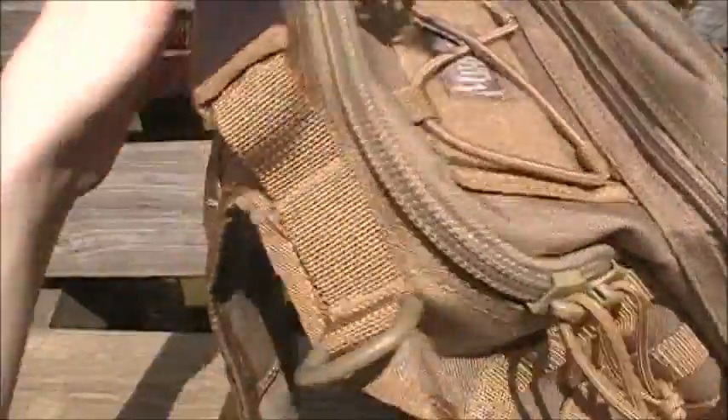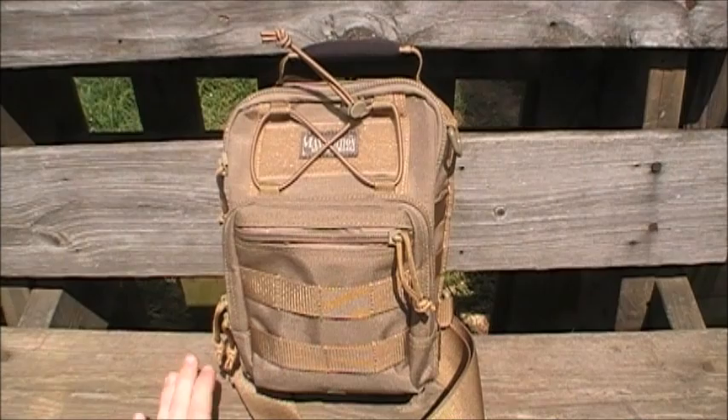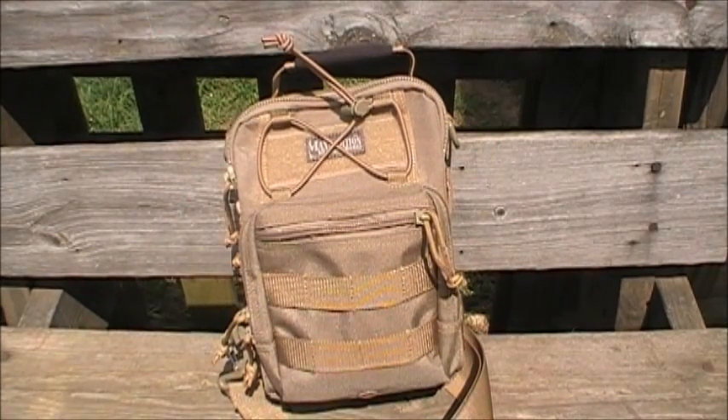The entire bag has a volume of 225 cubic inches, and the empty weight is 18.3 ounces. All right, now that I've got all those technical specs out of the way, I'll just tell you everything about this bag that makes it great.